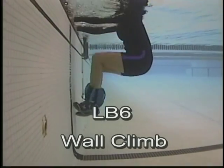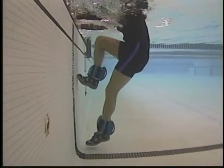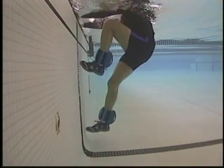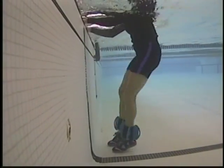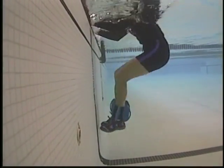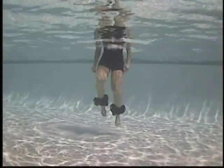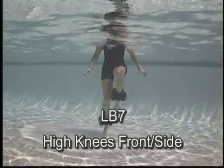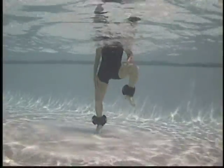Wall climb — keeping the toes on the wall. Move the knees as high as possible. Double leg wall climb. High knees — front and side.